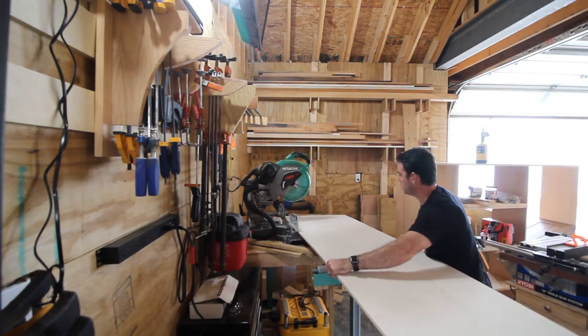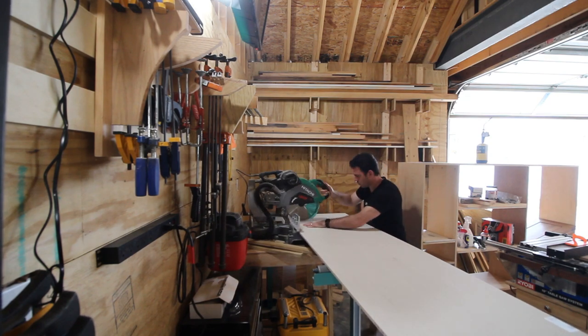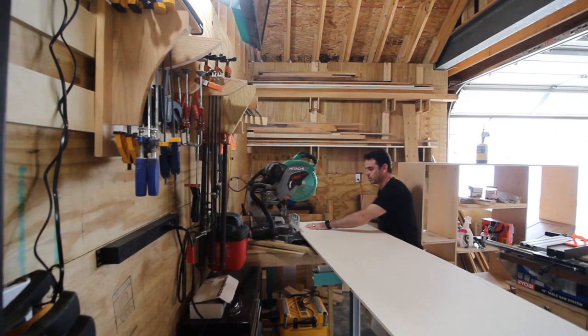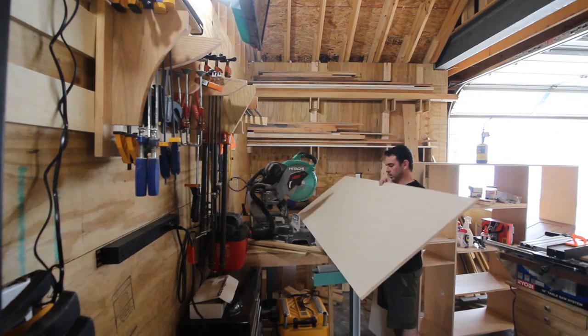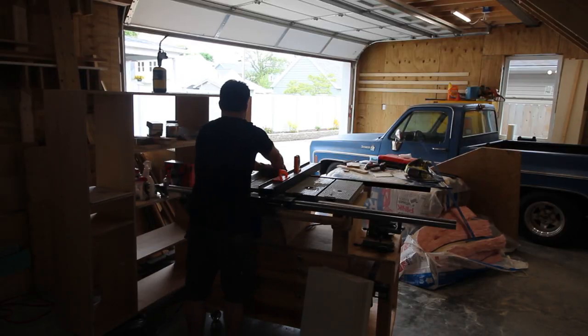I didn't get a lot of footage of building the frame itself. You can see it there in the back right of the picture — it's built out of three-quarter inch plywood and it's a faceless frame. I made the back out of half-inch plywood and made all the drawers out of half-inch plywood as well.